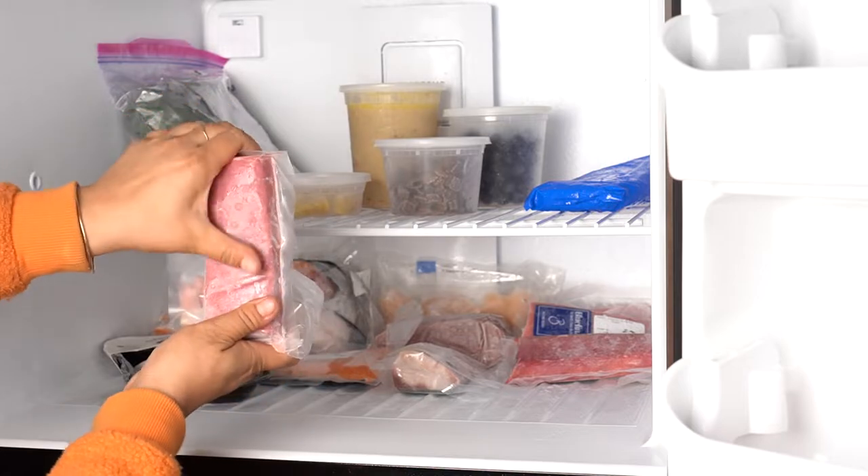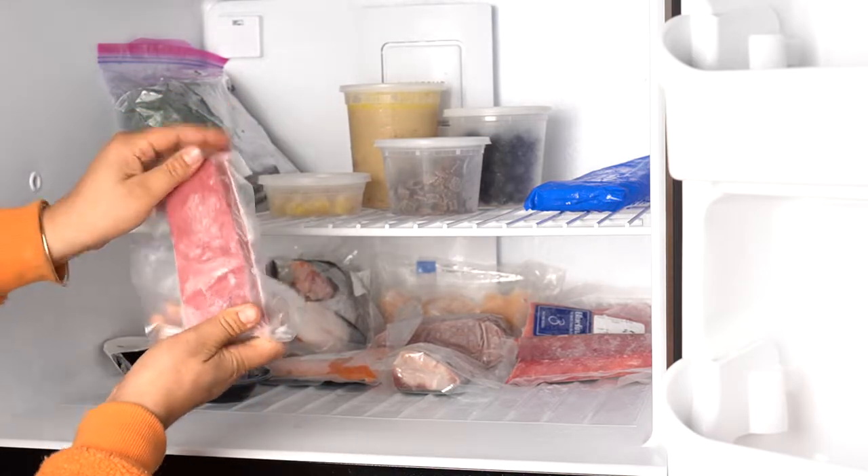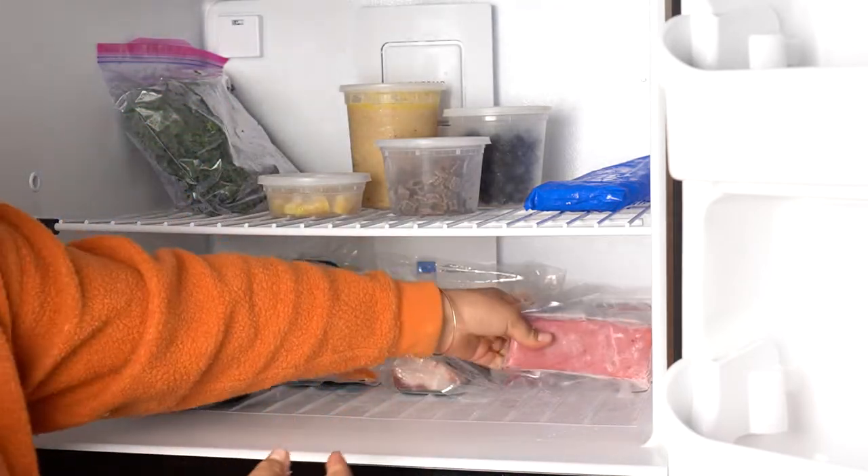If you're not going to use immediately, place in the freezer, preferably in the back where it is coldest.